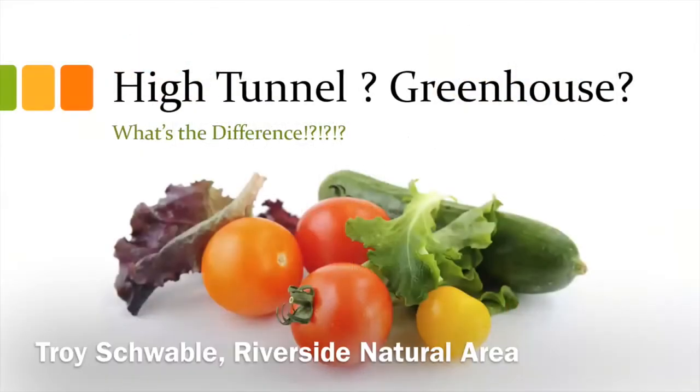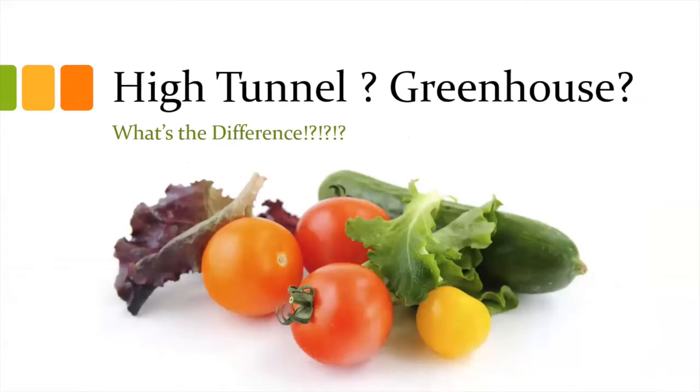In our series, we had decided that we would talk about high tunnels and greenhouses and what the difference is. And the biggest difference is literally in the name.